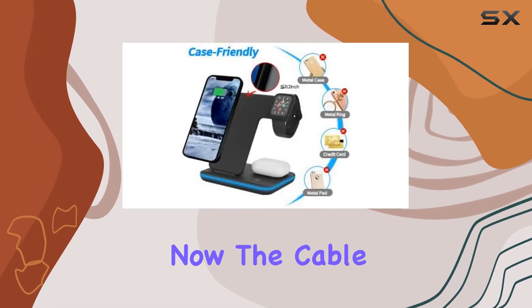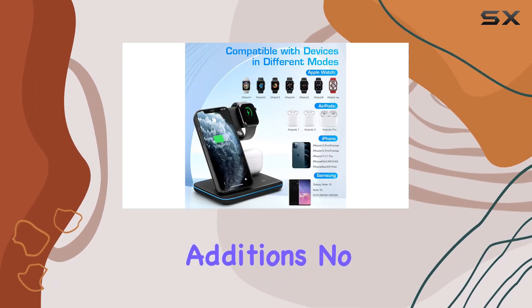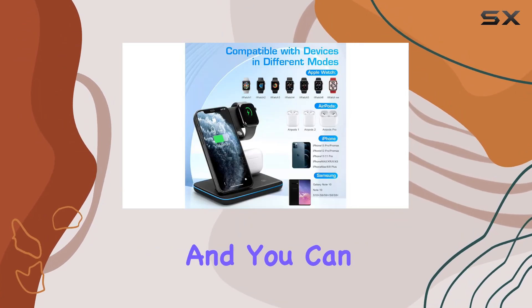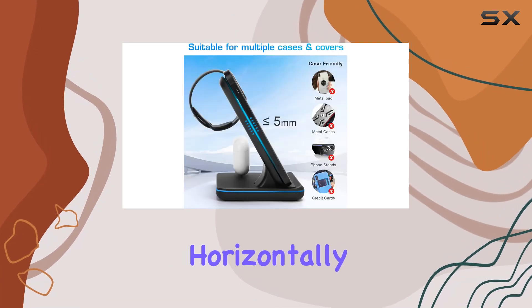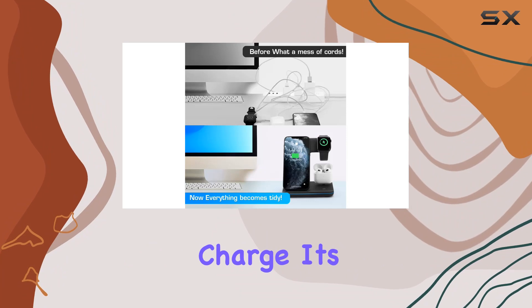The cable storage and nightstand mode are thoughtful additions. No more messy cables on your desk, and you can even enjoy videos horizontally or go vertical for video conferencing while your devices charge. It's all about convenience.